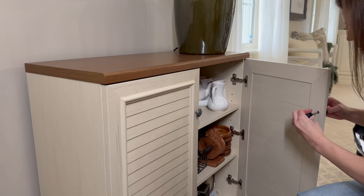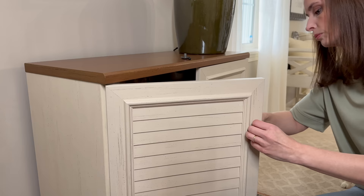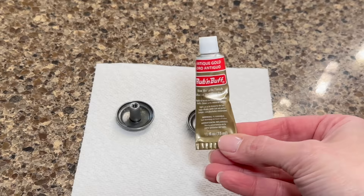Heading back upstairs while all these projects dry, I have one last quick DIY project. Since adding the gold mirror to our entryway I've been wanting to change the knobs on the cabinet to coordinate better with that gold. All I'm going to do is remove the hardware and then take some Rub 'n Buff in antique gold to quickly transform the hardware with little to no effort.